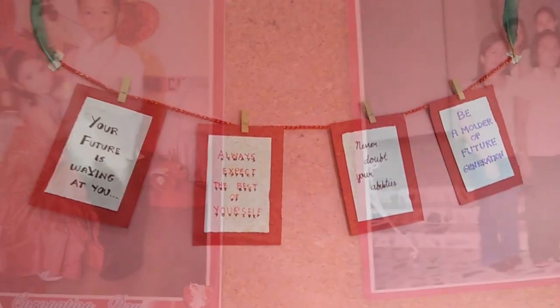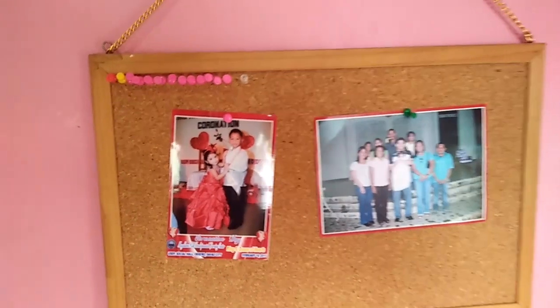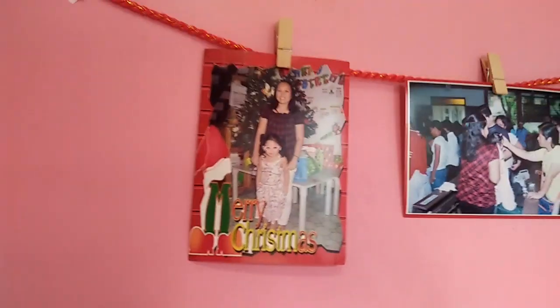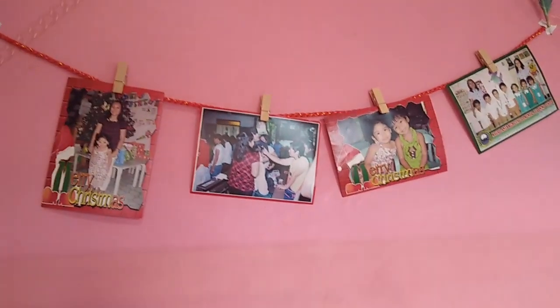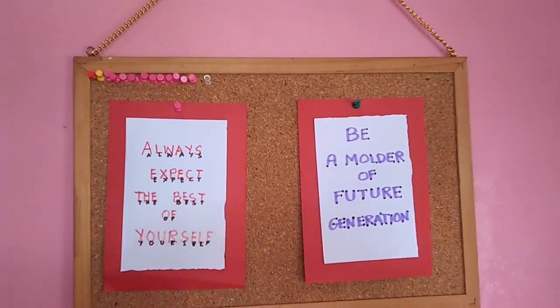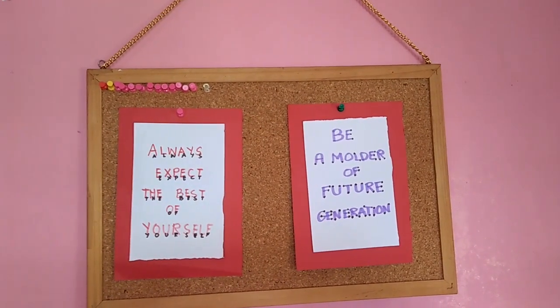I chose this kind of instructional material because for me, it's very effective in teaching. As a future educator, I would apply this kind of instructional material because I believe that out of 10 students, there are 6 students who are visual learners. Based on Howard Gardner's Multiple Intelligence Theory, those students who appear to be visually intelligent are very aware of their surroundings and are good at remembering images, and most of all, they can picture concepts with their mind's eye.